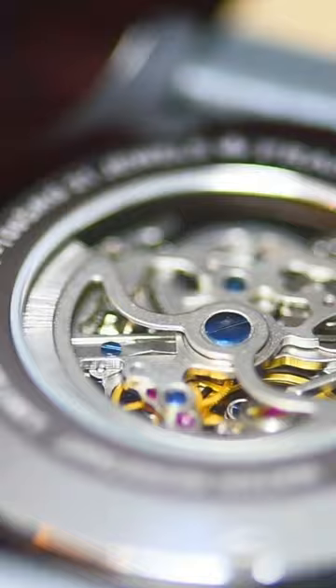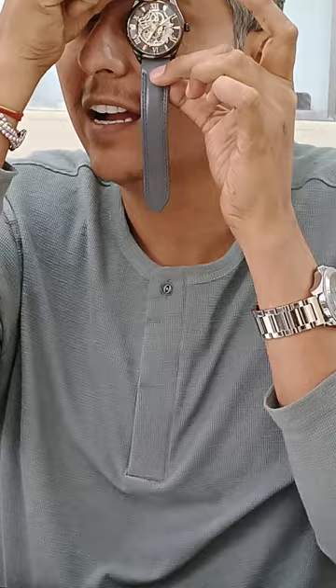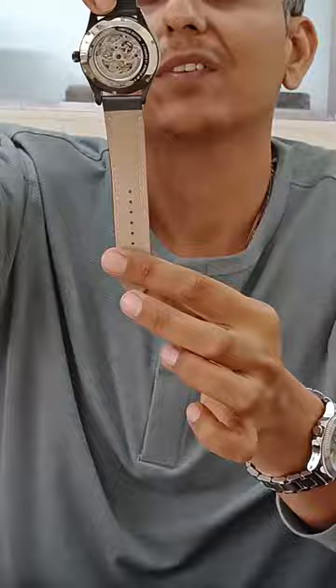There is so much more light. Some key features I also want to tell you — this is a skeleton design, so you can see the whole watch. It's very prestigious.